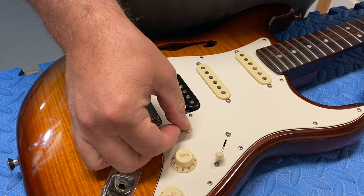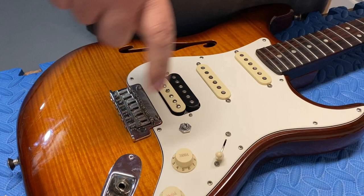And this one just doesn't pop back up, so that's got to come out. We're going to replace that and take the screws out. I've already taken the strings off.